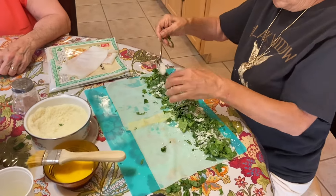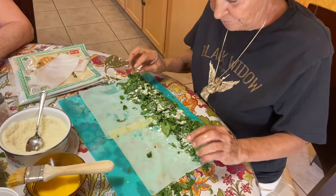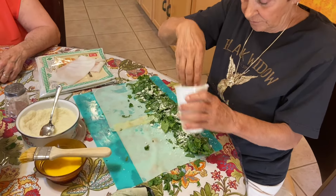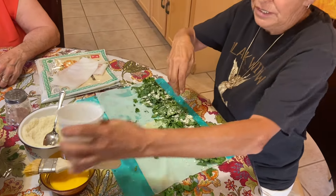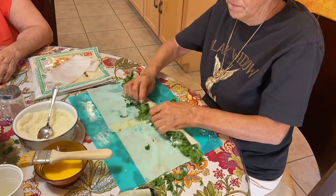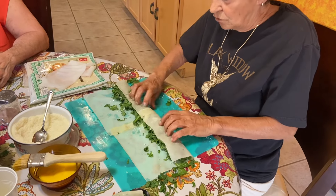What cheese is that? This is a pecorino romano — the brand I use is Locatelli, but any pecorino romano would work. Like I said, they're all salty, so I just happen to love salt.